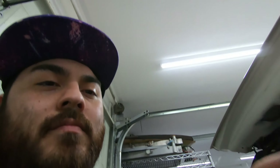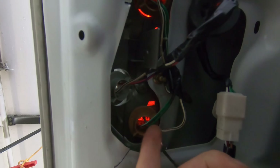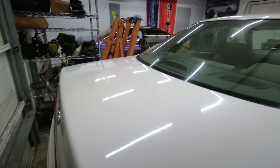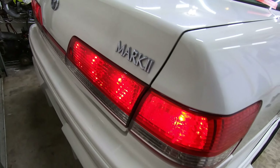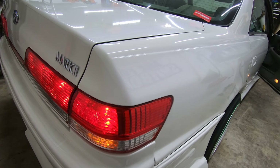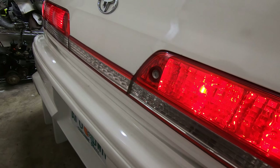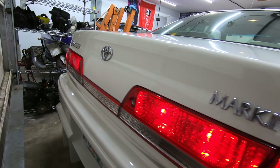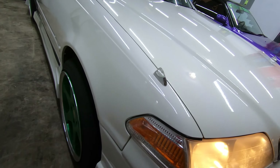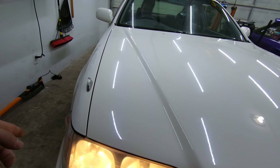Everything is taped up, connected, and the new connectors are perfect for those tail lights, just like I'd hoped. Closing the trunk — let's turn the lights on. Okay, brakes look good. Turn to the left — looks good on the back. Turn the other way — this one's not working.